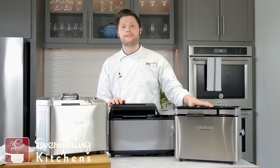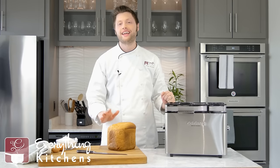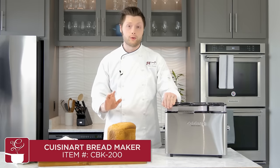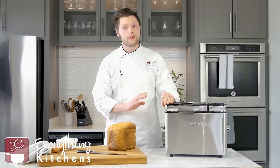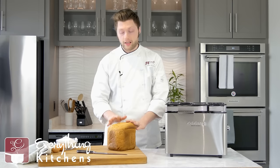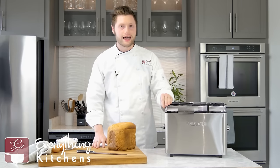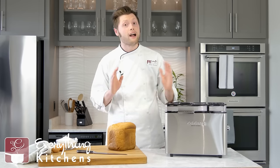First up, we've got the Cuisinart CBK 200. This bread maker is going to be best for those on a budget who want a great loaf of bread. It does have 16 different features that you could use on here. It does not have any customizability though — there's no option to program your own bread. But if you're wanting just a delicious loaf of bread and you want to use their recipes or modify your own to fit into one of these categories, you can absolutely do that. The Cuisinart does have a three-year warranty, the longest warranty out of all our bread makers.